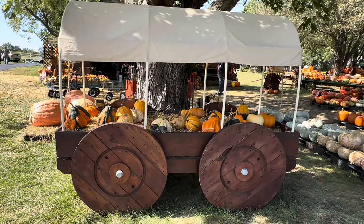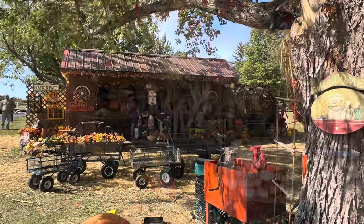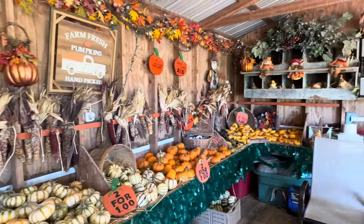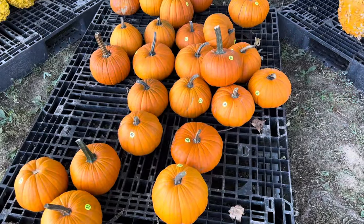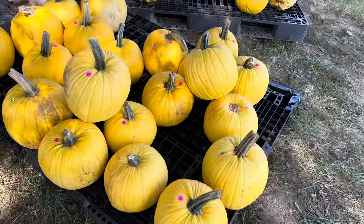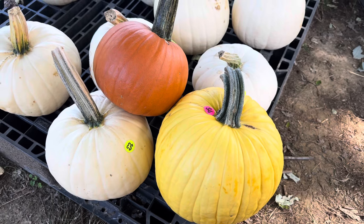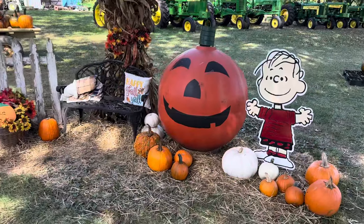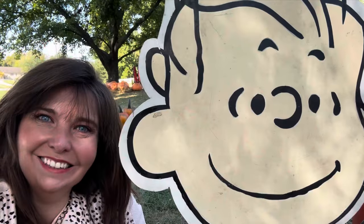The farm is called Taylor Farm and they put on the greatest fall pumpkin patch experience every single year. I love that every year they have so many varieties of colors and sizes of pumpkins, and this year they had yellow pumpkins. I decided to put them together with orange and white pumpkins so you get like candy corn pumpkins — I think it's so cute!